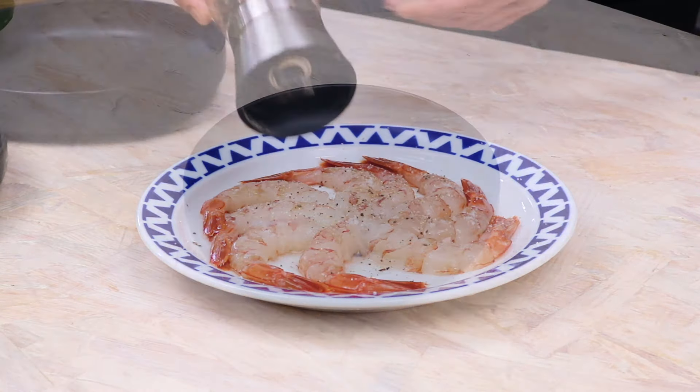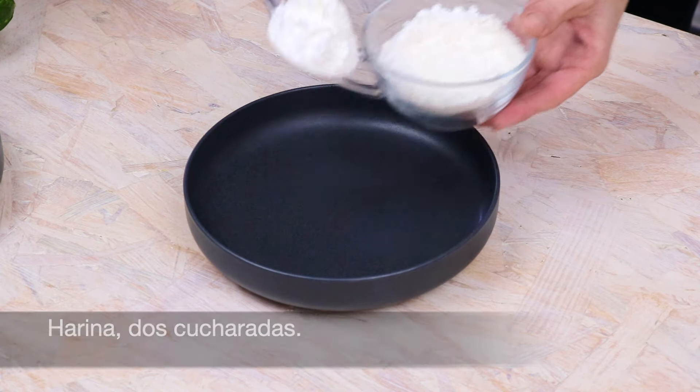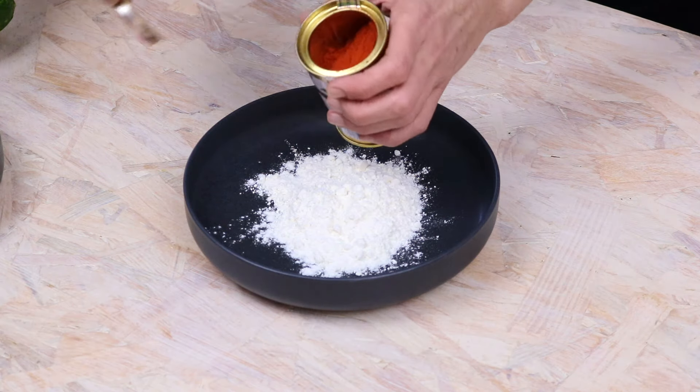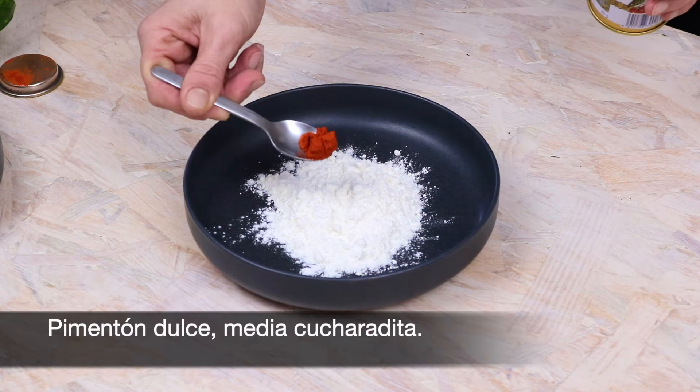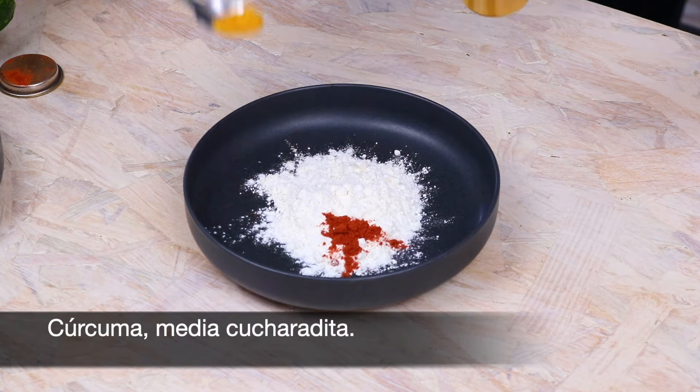Add bacon and peanut butter, chili pepper and pepper all over. Chocolate and it's ready to cook.